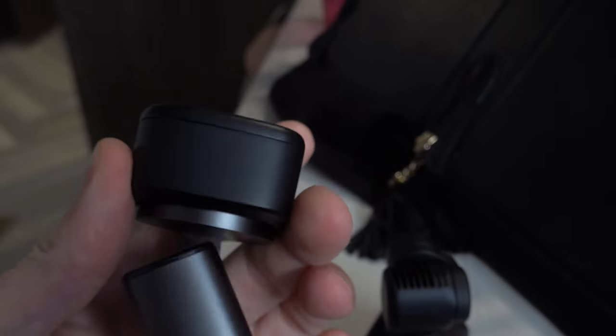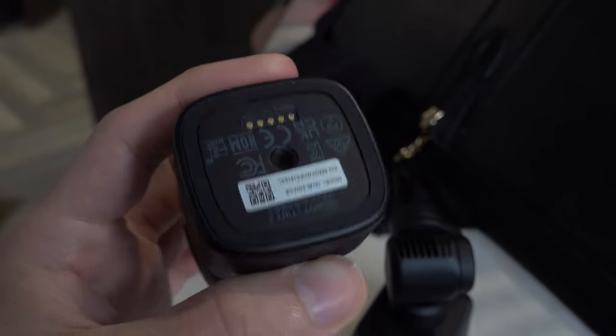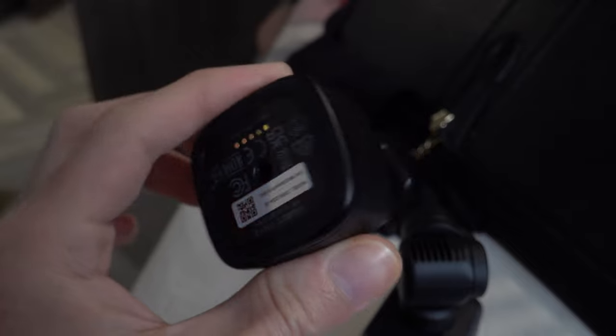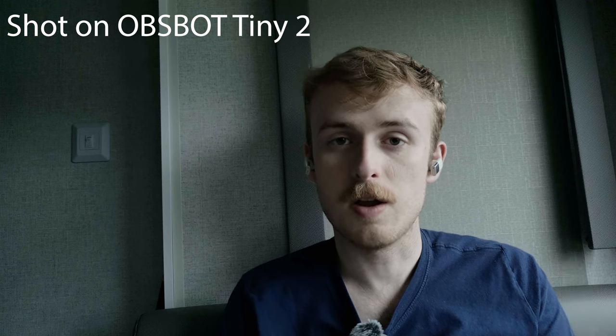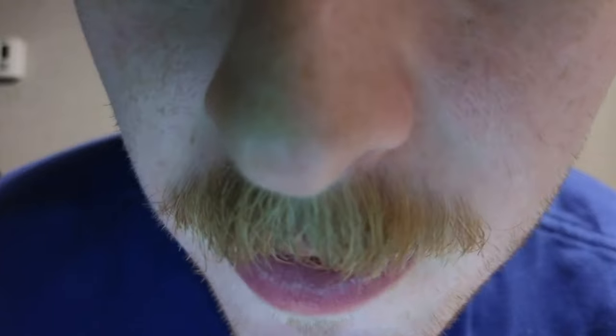Microphone quality probably isn't your top concern if you're buying a $300 webcam — you might want a dedicated microphone first — but the Asbot Tiny 2 does have an improvement with stereo audio versus the Insta360 Link's mono audio. Both cameras feature audio noise suppression. Here are clips of each being tested — the Asbot Tiny 2 on the left and right channels, followed by the Insta360 Link.